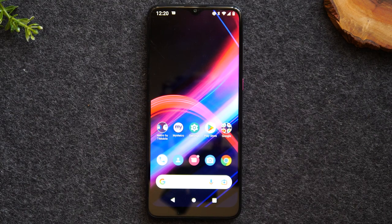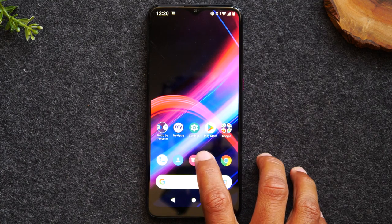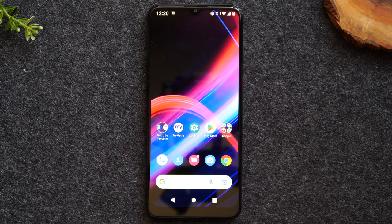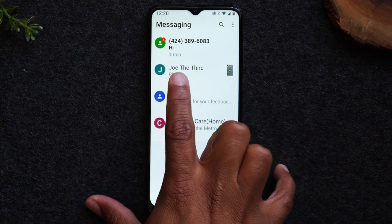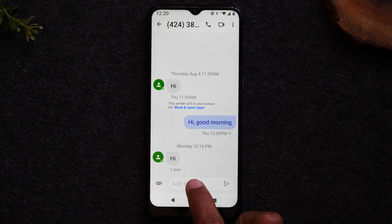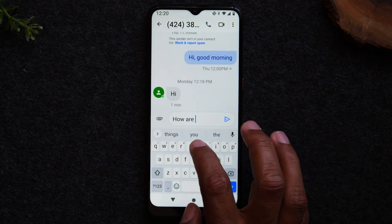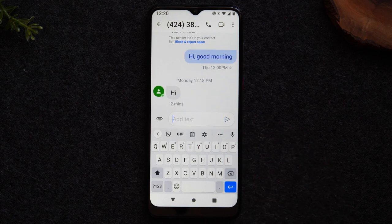Now let's talk about sending text messages. The text messaging app is right here on the home screen — you'll notice a little dot in the upper right corner of the app, which tells you that you have a new text message. Tap on the app to see your messages. Tap on the new message to read it. If you want to respond, tap in the box that says 'Add text,' type your reply, and tap the little arrow to send the message.